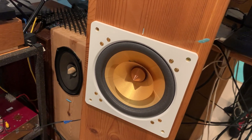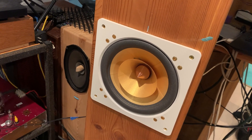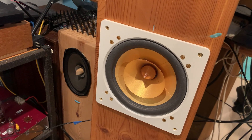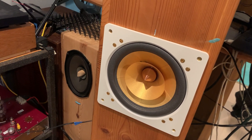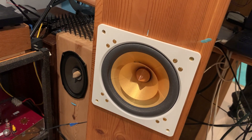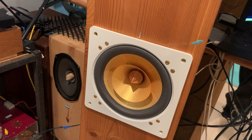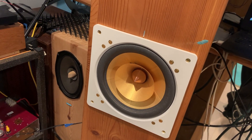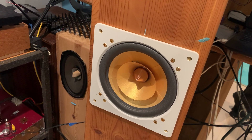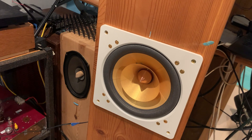So if you have full range drivers — but this works for any loudspeaker driver, any kind — you can try this bypassing tweak to directly connect your internal hookup wire to the tinsel wire, and that will make for a noticeable big jump in transparency.